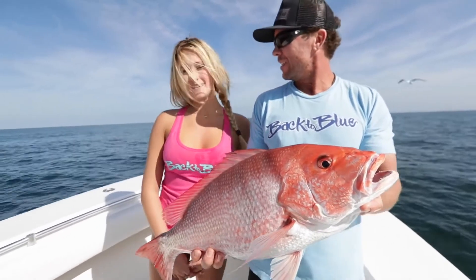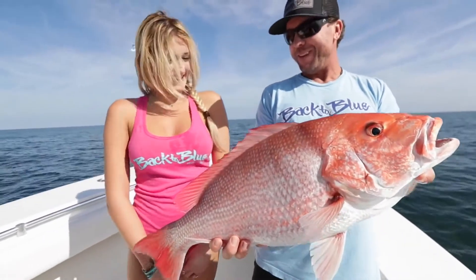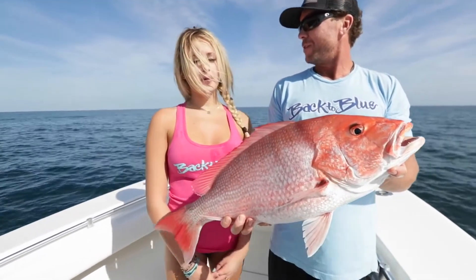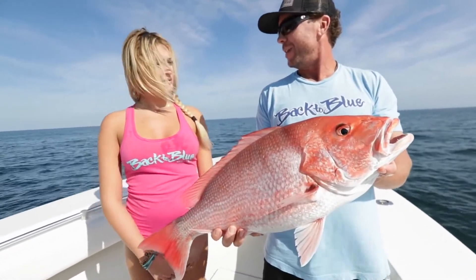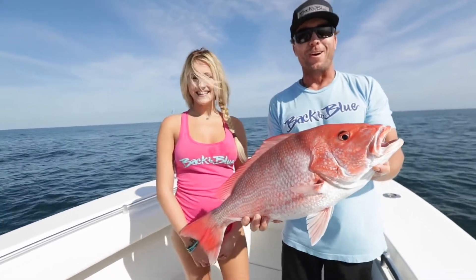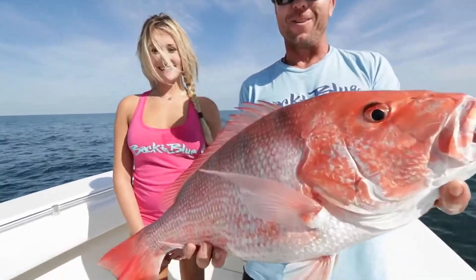How long did it take? About 10 minutes. How long did it take for it to eat the bait once it got down there? I rolled it down in about a minute or two, then got straight up hammered. Girl's doing good — first time out. Thank you. Catching some good fish. Let's go get another one.